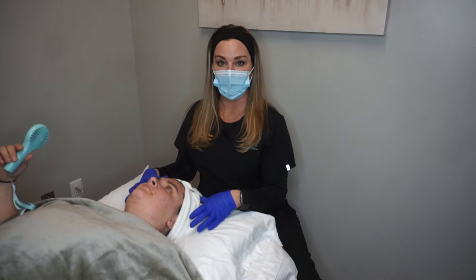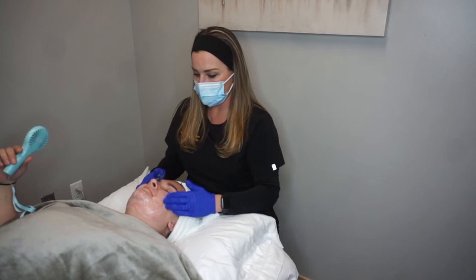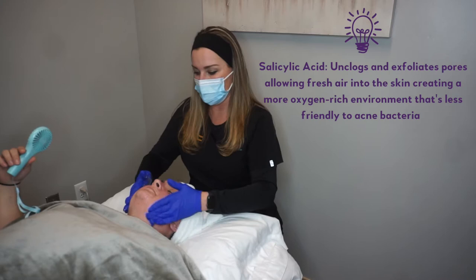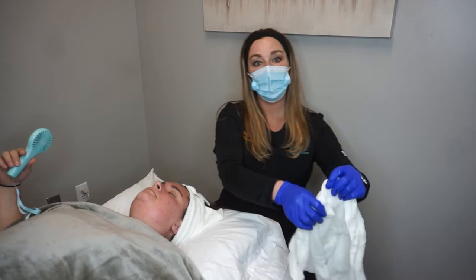First step is cleansing — we're going to give her a nice cleanse. This light peel has a lot of salicylic acid in it. Salicylic is really great for any sort of blemish or bacteria, so if you're struggling with acne or anything like that, I highly recommend this lightest one.